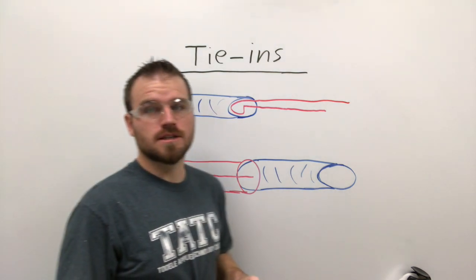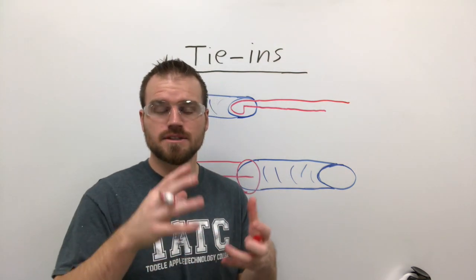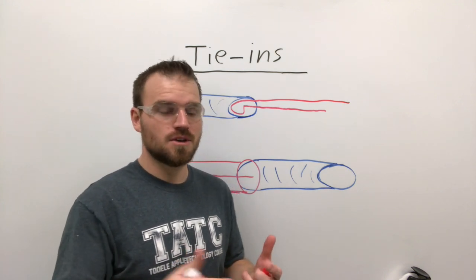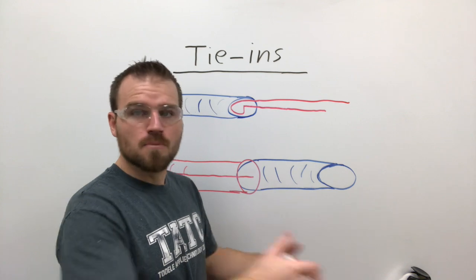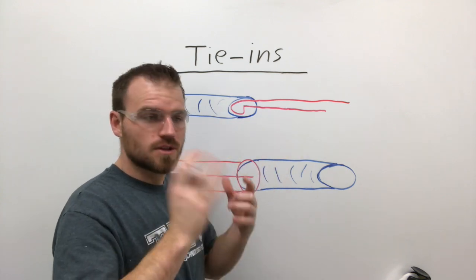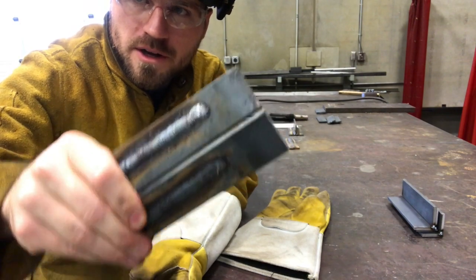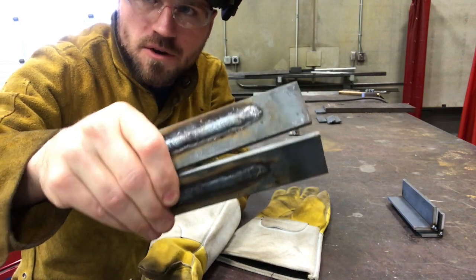Now I'd like to go out into the shop and actually demonstrate these for you. Most of them are just going to be arc shots because you're not really able to see that motion from a broader view. I've got a couple beads here that we're going to go ahead and try to tie into.